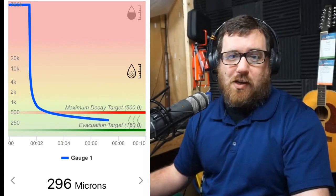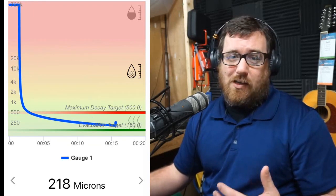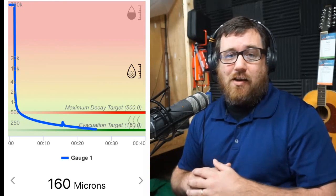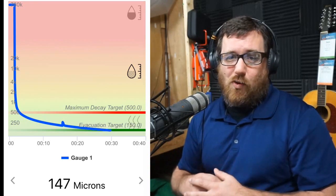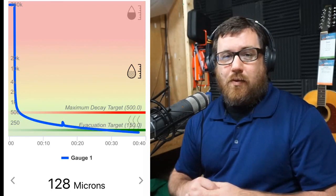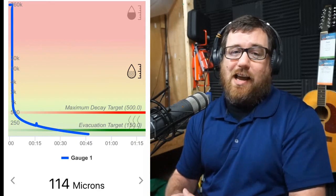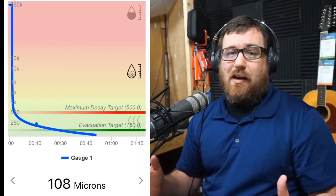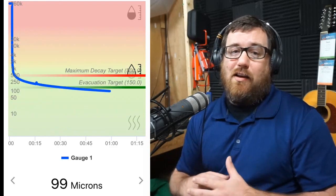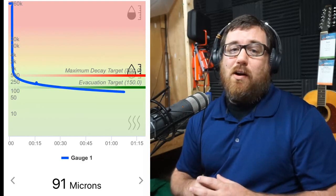The first part of the vacuum test kind of plays out the exact same way, except I left it a little bit longer so it would go to a lower depth. Instead of stopping at 150 microns, I went past that. I left it for a while — actually left, came back after picking up my son — just to make sure we had a very dehydrated coil in the perfect environment to test this coil, which leaks in two spots. My contention is that the leaks are so small that it will pass the vacuum test. I'm going to valve off and select leak test, and we're going to watch what happens.